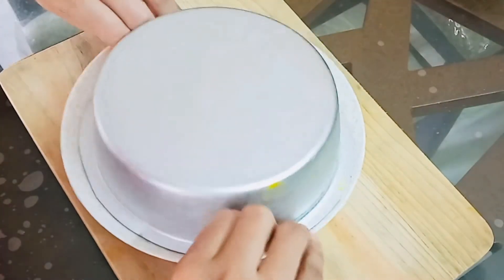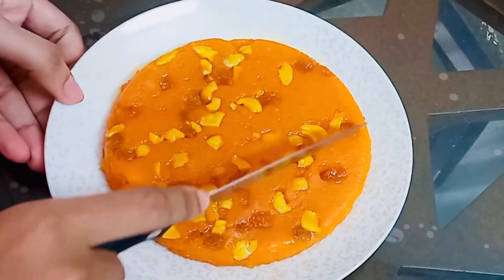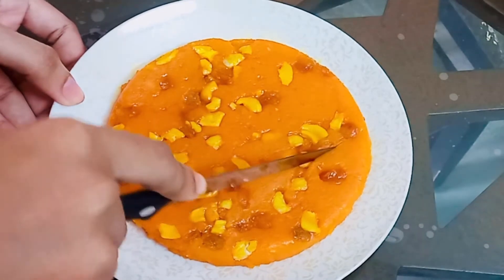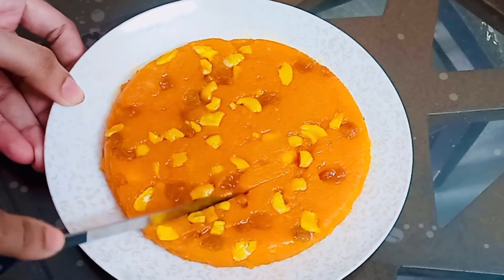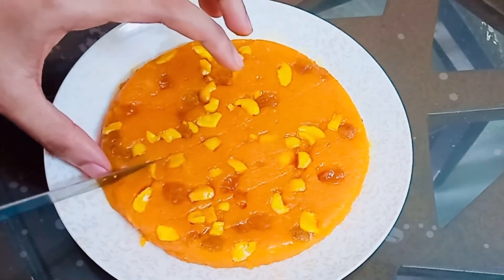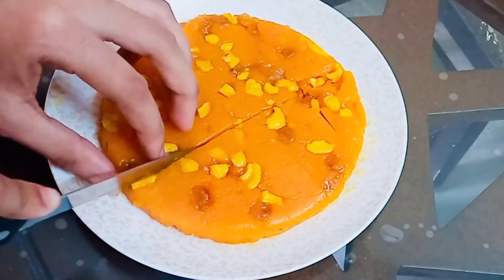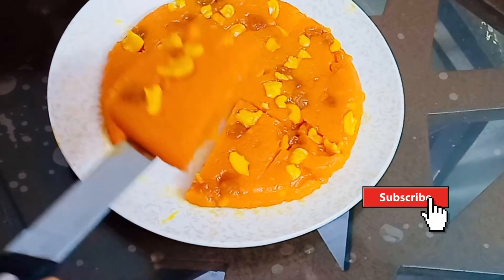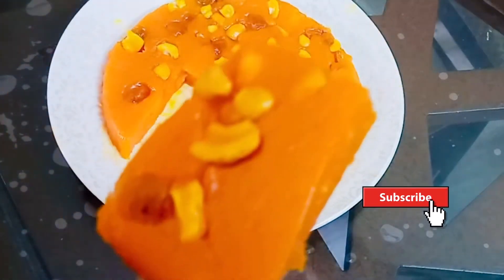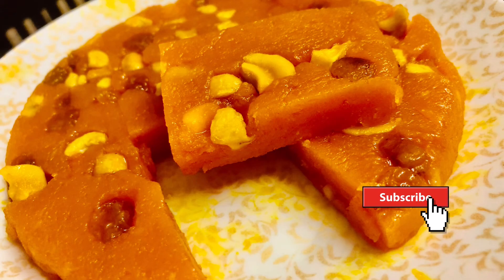Now we will get it. We will do this as well. We will have a demo and cut it in any process. We will put it in the next process. We will have a perfect idea. I have cut it here — it is very soft. If you want to try it, let me know in the comment box. Don't forget to subscribe to our channel. I will see you in the next video.